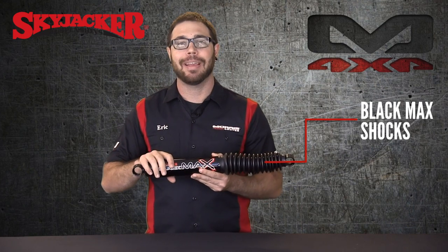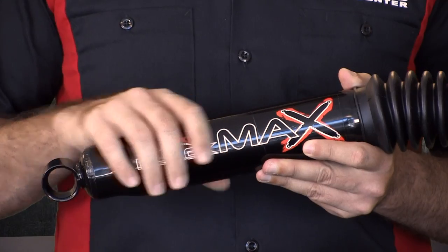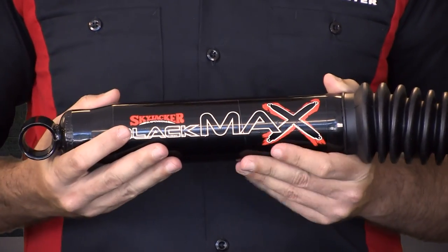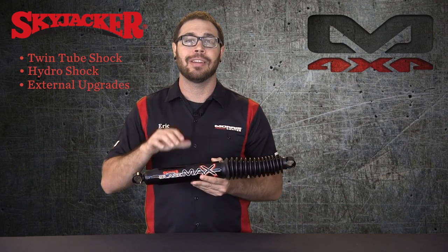Taking a look at the Blackmax shocks — these are a twin tube shock and they are a hydro shock. They're not nitrogen charged. So you're probably wondering, Skyjacker already has their Hydro 7000s. What's the big difference between those and the Blackmax? Well, there are some external upgrades as well as internal, and that's where the biggest difference is in these shocks.